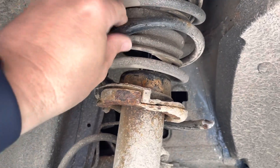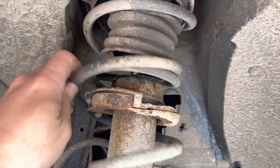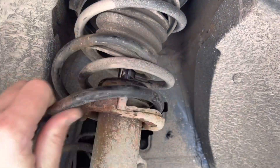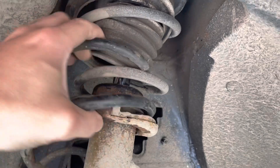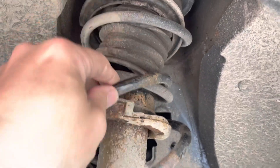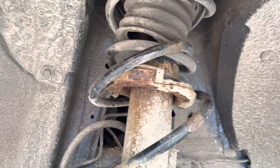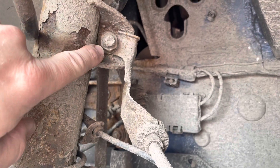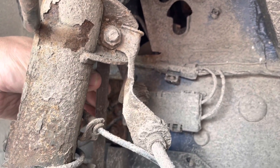Now, you're supposed to compress these springs to get them off and you can remove the top mounts, but it looks like I can just tape this one off the car without even releasing the top mount. It seems like it's broken in several places — there's a piece up there, a piece there, and obviously the other bit we took out before. To give enough swing to get the strut out, I'm going to disconnect this bolt because it has the anti-roll bar link attached to it.